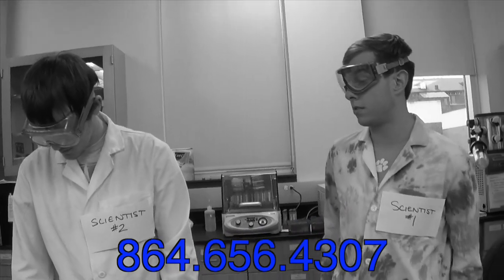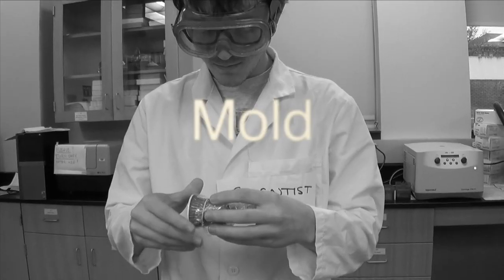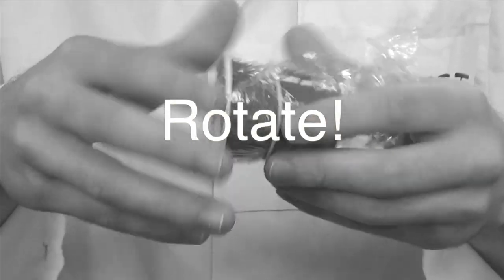You can use it again and again and it's simple. Just pour, mold, and rotate. Like I said, it's that simple.